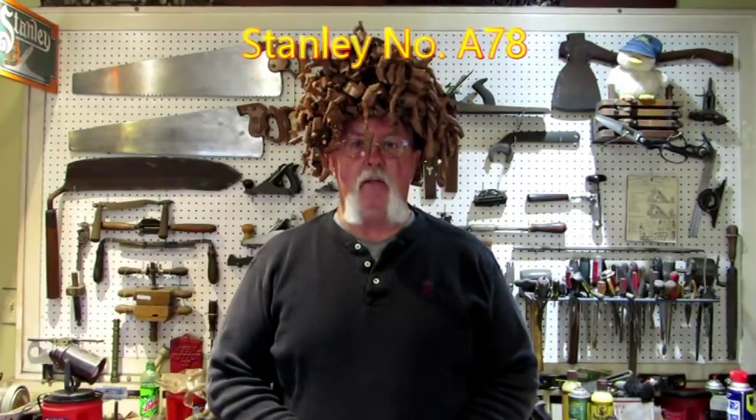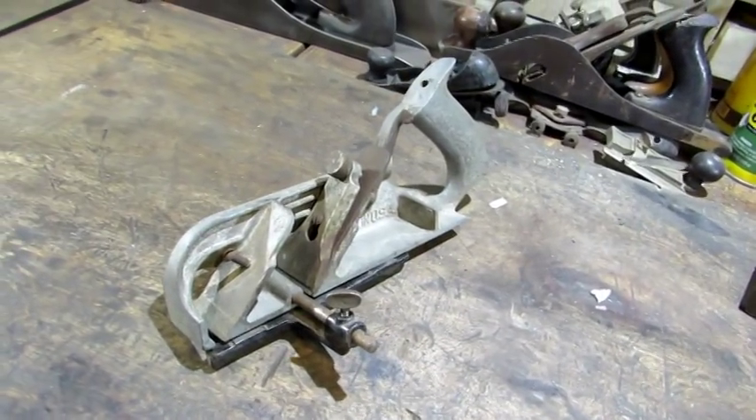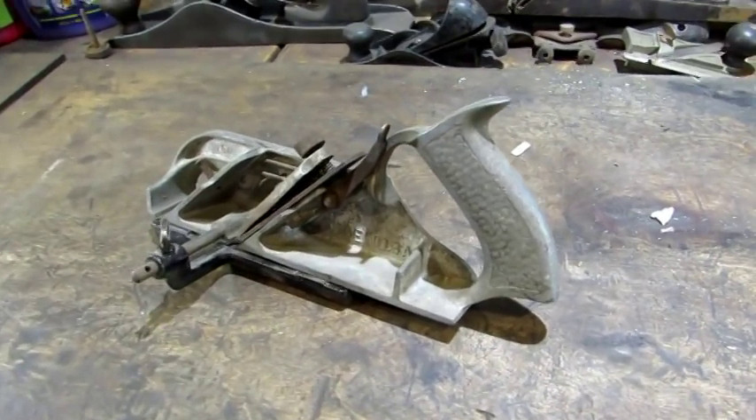Next off the pile is a frankenplane project — it's going to make the hardcore collector shutter. It's an A78. Just like the regular number 78, it's a duplex fillister and rabbet plane. The book value on an A78 is a bit salty at $450 to $900.